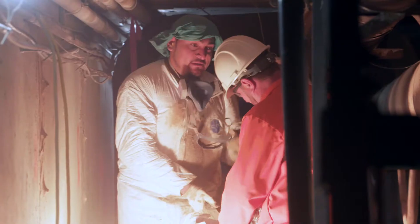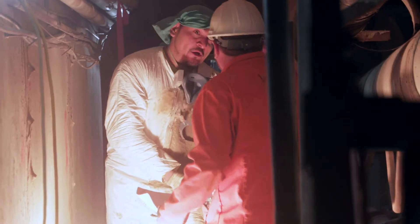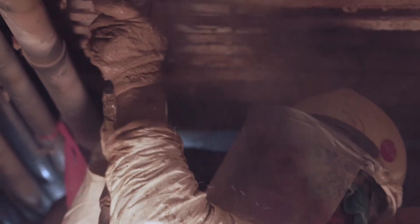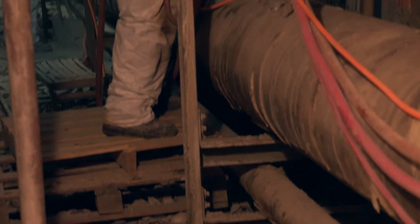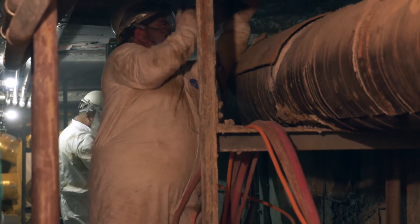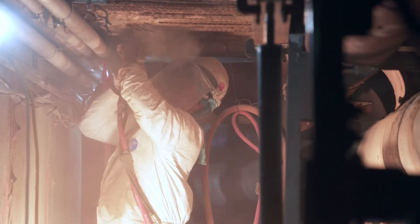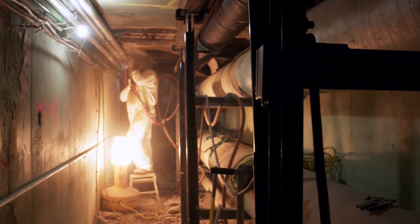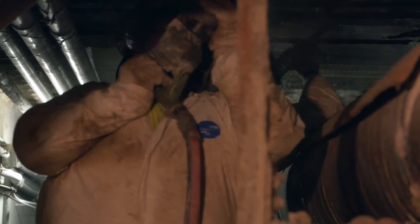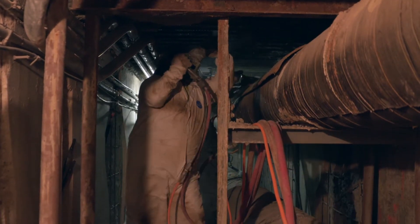Once we've removed all the concrete, you'll see on some of these patches it's totally deteriorated. The next phase, we'll prep everything and then add supplemental steel where it's required — whatever overlap the engineer calls for. After that, we'll be doing the forming so that we can place new concrete back into these patches.